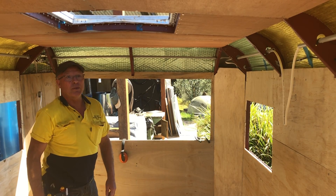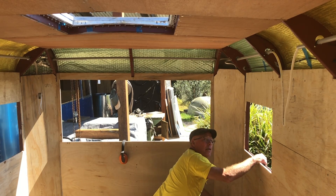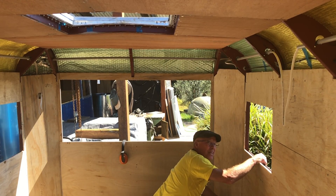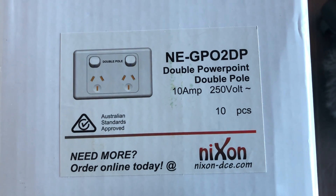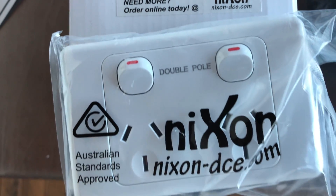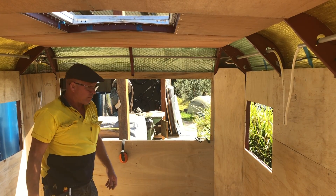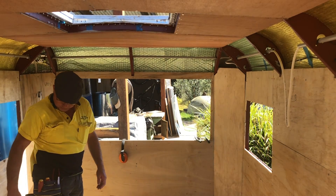Double pole switches everywhere — that's because a lot of the time you're using extension leads that may not be wired up correctly. So double pole switches break both lines — live and neutral, or active and neutral in Australia — so you're breaking both lines for safety. In a caravan you typically have a single 15-amp inlet.